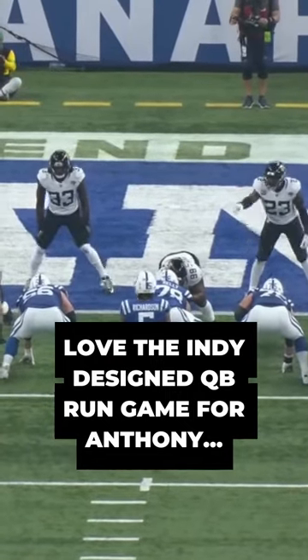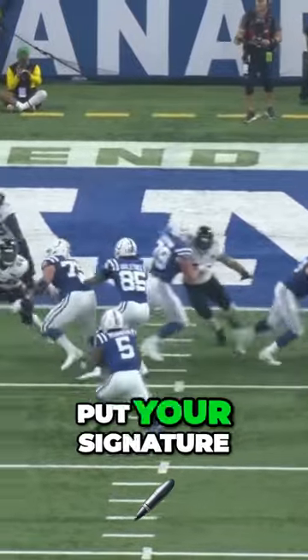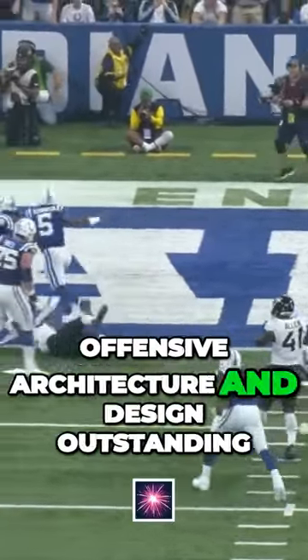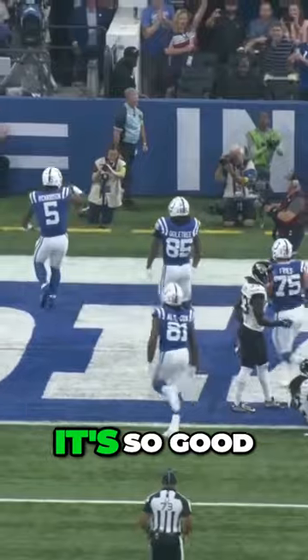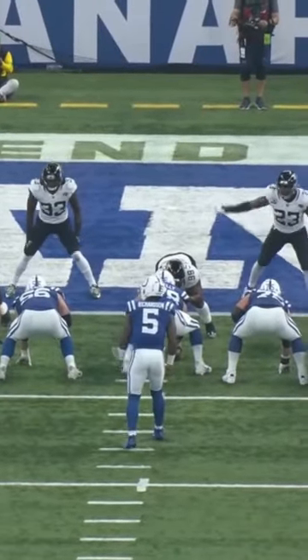There's a lot to like here, y'all — this is design, this is what an offseason looks like. Put your signature on the game. Offensive architecture and design: outstanding. It's so good — great design, creativity, shift, funky formation.